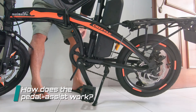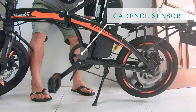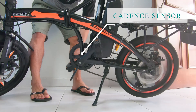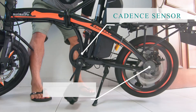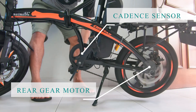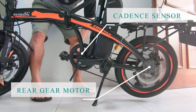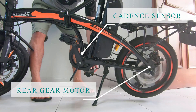How does pedal assist work? Basically, PABs here in Singapore are equipped with cadence sensors triggered when you start pedaling at least once or twice, which then engages the motor located at the rear hub to provide the power assist — or as we'll call it in this video, the boost. You can actually hear the sound of the motor when you start pedaling, and it cuts off when you stop pedaling.